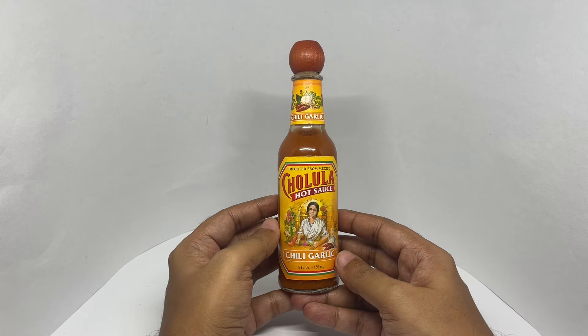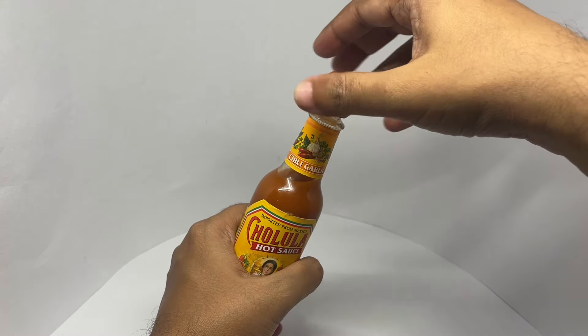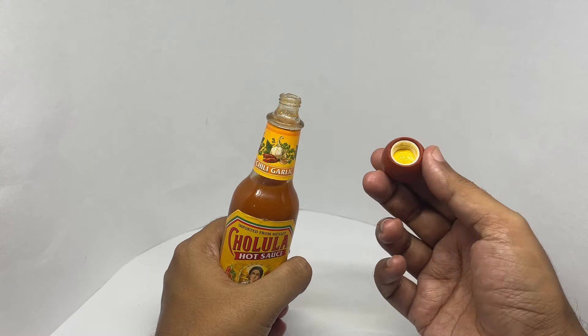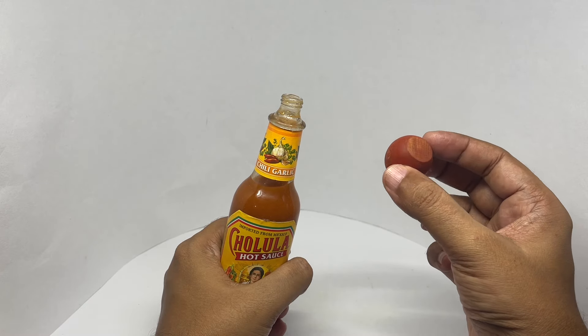So let's taste it. It has a wooden cap with a plastic inside — looks quite unique.